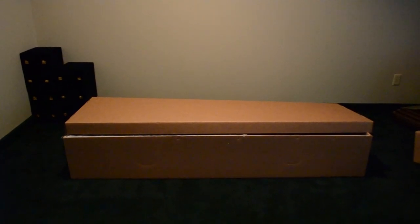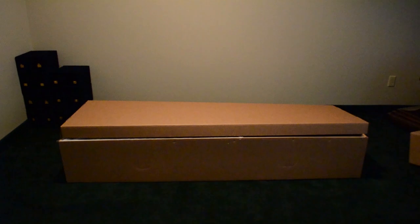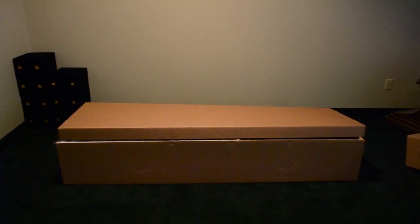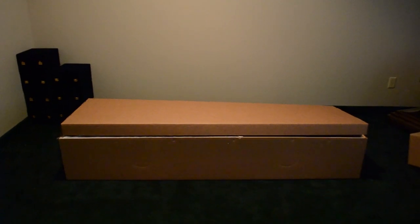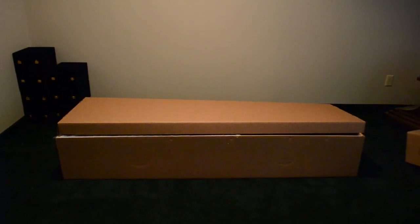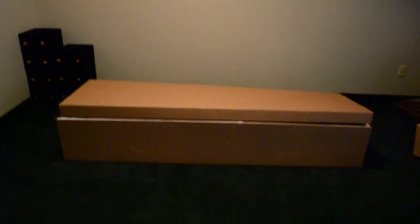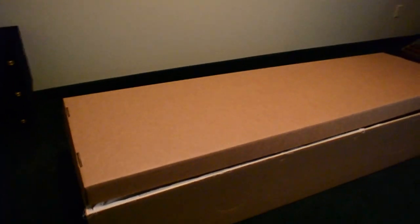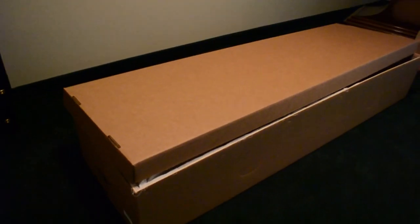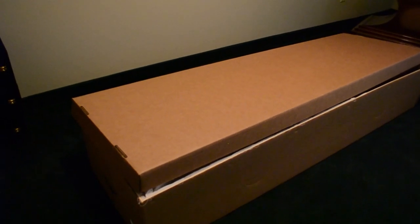Today's video is just showing you all what a cremation container looks like. This is often referred to as a combustible container. It is a heavy-duty box — it is what is used when somebody is directly cremated. This box here is just a little bit different because it is actually used for the purpose of a visitation, if the rental casket that the funeral home is using will utilize this, which some do.